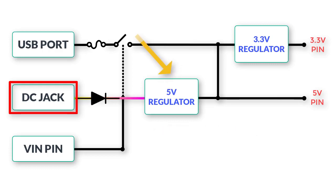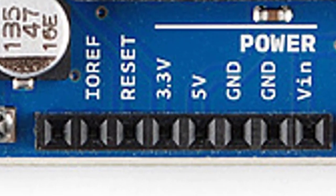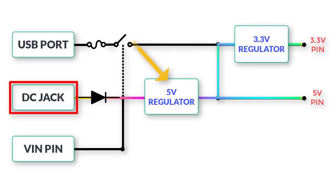The regulated 5 volts goes to the microcontroller and to the 5-volt pin, and also to the 3.3-volt regulator. That regulator lowers down the voltage, and the regulated 3.3 volts are then available at the 3.3-volt pin on the power rail. The next important thing about the 5-volt regulator is that it can provide up to 1 ampere of current.